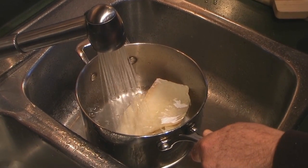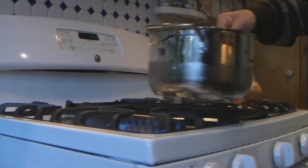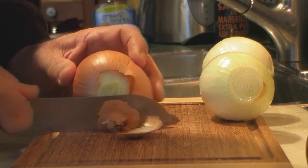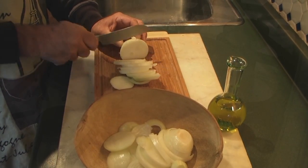Then place them into a pot and add fresh cold water. Place your pot on the stove at high temperature and heat up until your water boils. While this is heating up, start peeling and slicing your onions in small thin layers.